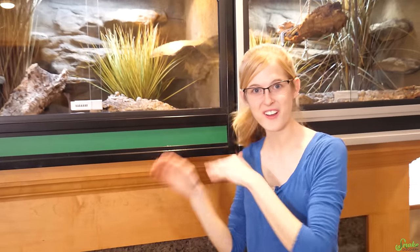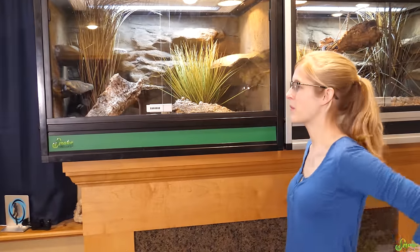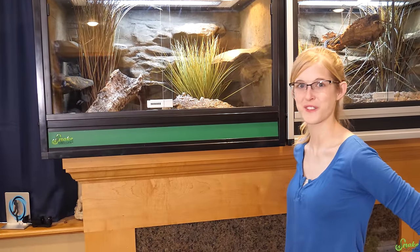We're going to let them explore and check out their new environment. Maybe we'll put a hyperlapse on them for about an hour and see what they're up to.